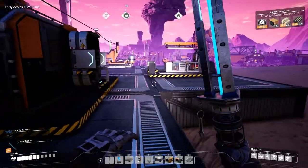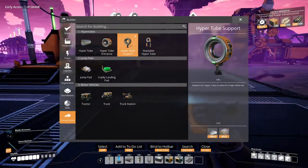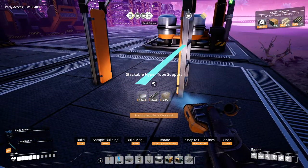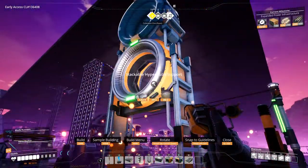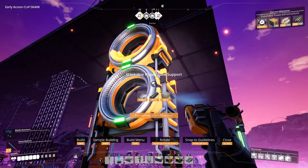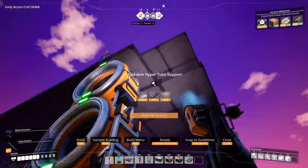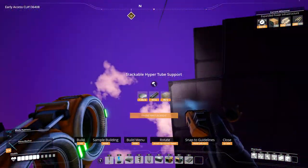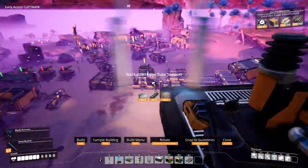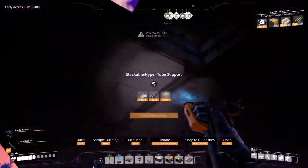Now how do we do this? Let's just make two — this way we can go one up to the second floor and one up to the third floor. Oops, let's try this again.